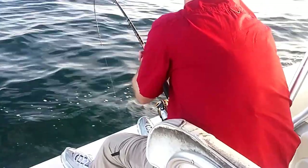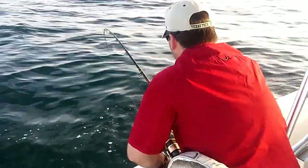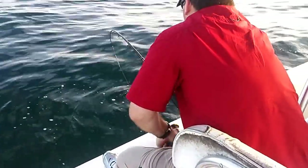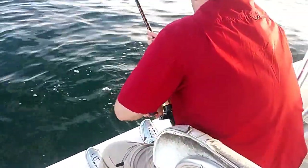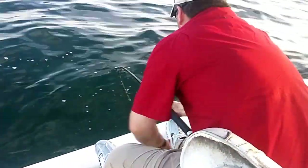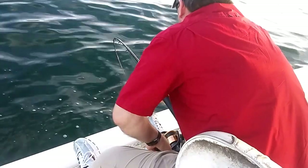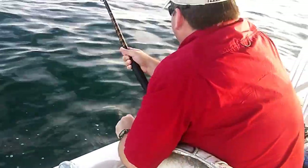Just like that, perfect. Reel down, pull up slow — reel down fast, all the way down. In the water is fine, as long as you're not touching the rail, you're good. Just like that, nice. Yeah, it might be a good size cove — there it could be a keeper cove.